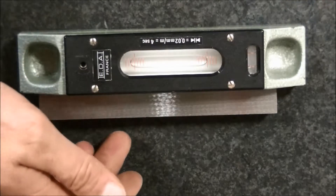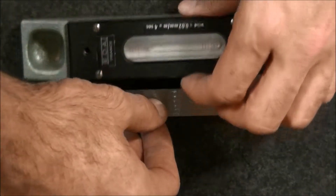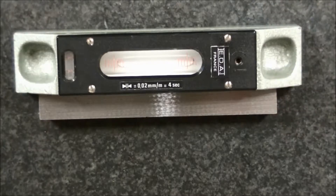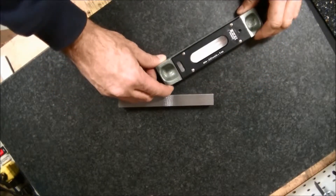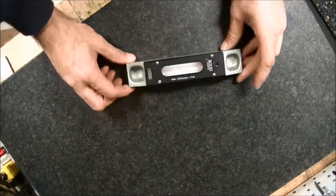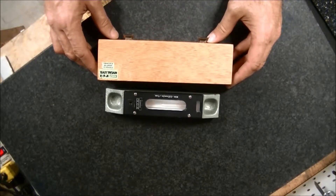It's on a surface plate and we're showing we're within one thousandths of an inch — eight tenths per graduation. We're right about there, just touching on one side, to see if that repeats. It's pretty close. We're within two to three tenths, so I'm going to call it good enough.